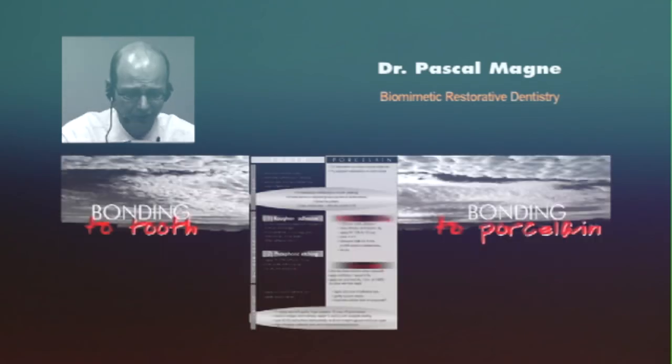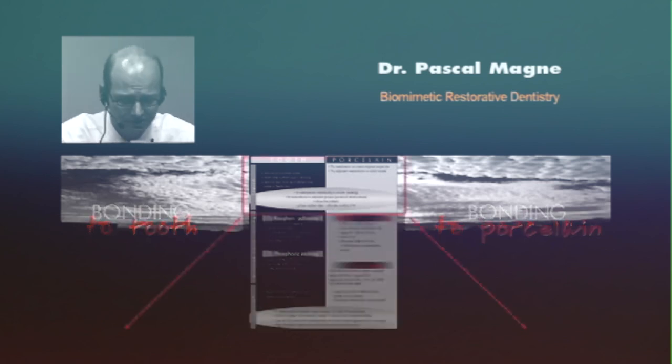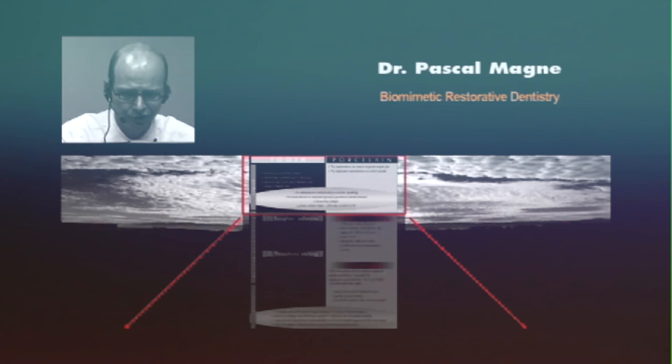The last part of the presentation will be a description of the bonding procedure, and at this stage it will be very simple. This checklist on the screen is available through our book by Quintessence called Bonded Porcelain Restoration. It is a checklist for final cementation.